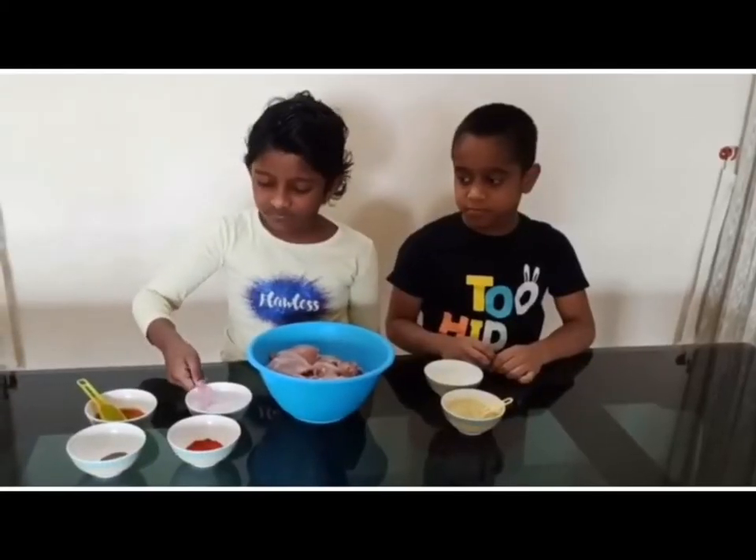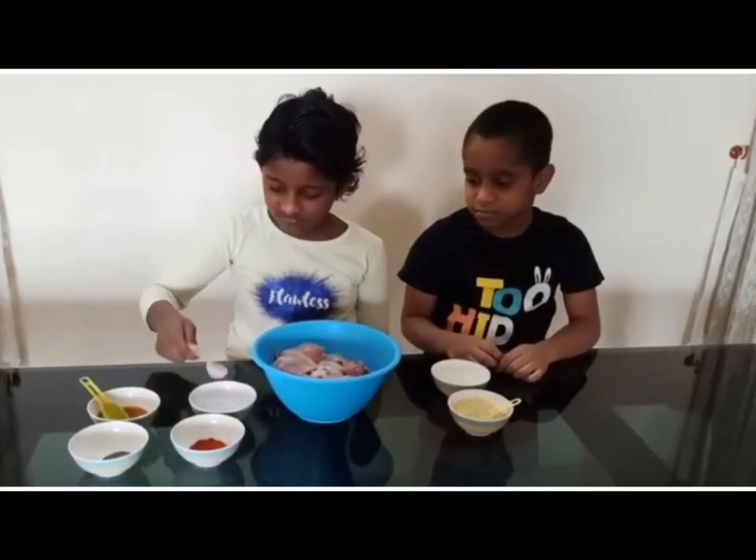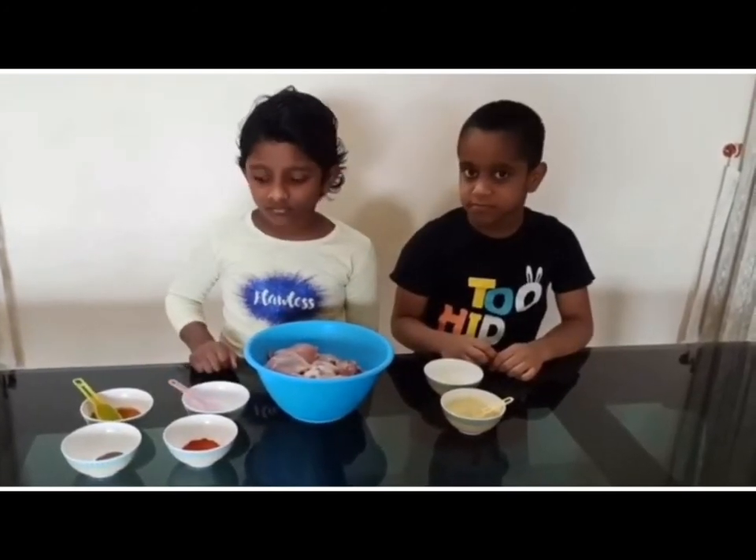1 kg chicken — let's see how to marinate it. Add 1 tsp salt, add 1 tsp turmeric powder.